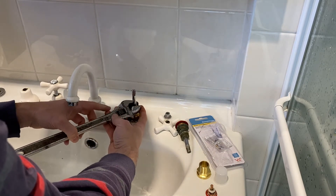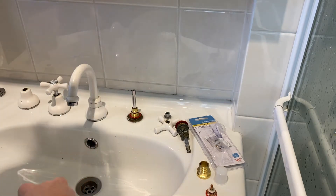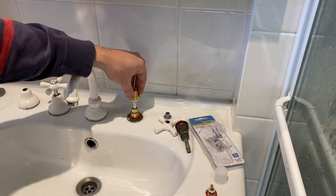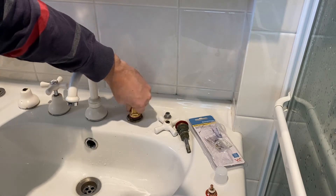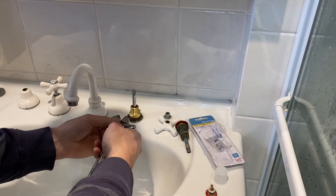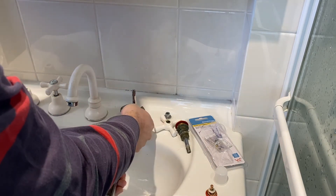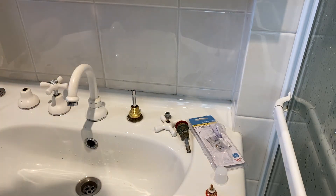Just tighten it up firm — we don't need to over-tighten this, just normal tap pressure. Then we make sure we've got the seal on and screw the cap down over the top, firmly fastening it. With that in place we can now test, so I'll go switch the water back on.